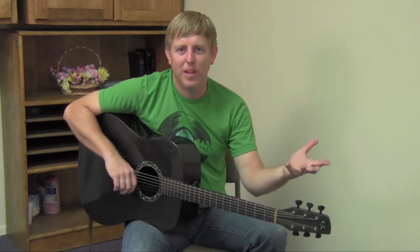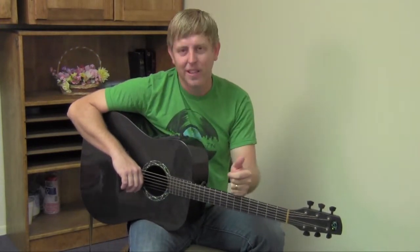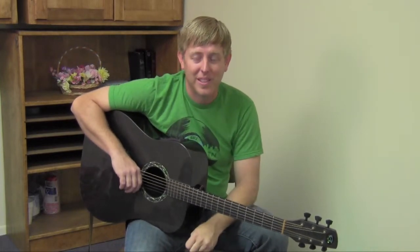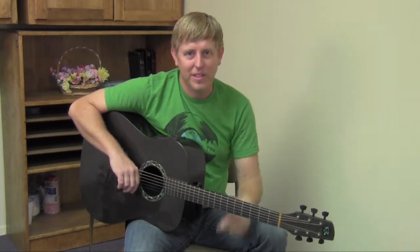Hey everybody, Paul again. I want to talk to you in this lesson about the chords in the key of C. As Austin showed you in one of the other videos, you can always use a capo and move it around, but there comes a point when maybe you're getting a little bit too high up the neck. Depending on your guitar, some guitars can't handle a capo way up there because they start to sound really sharp and be out of tune. And C is one of those keys that you just really need to know how to play.